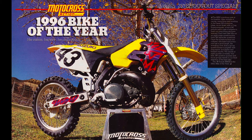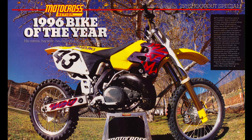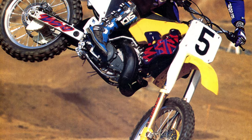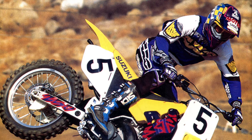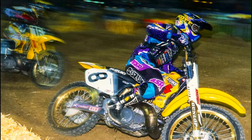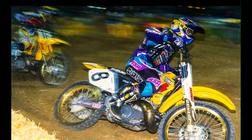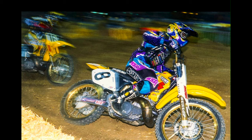The redesigned machine featured all-new styling, a Honda-like layout, and super trick Showa conventional forks. Several magazines picked it as the top 250 of 1996 due to its excellent forks, crisp handling, and snappy power. On the professional front, the RM was still a work in progress in 1996, but Greg Galbertine and Mike Larocco were able to card wins at Unadilla and Washougal on their factory machines.